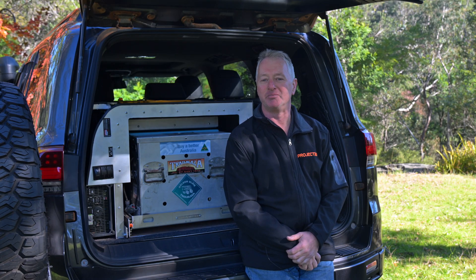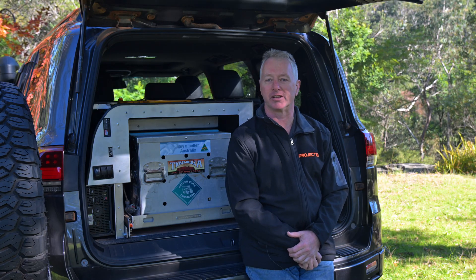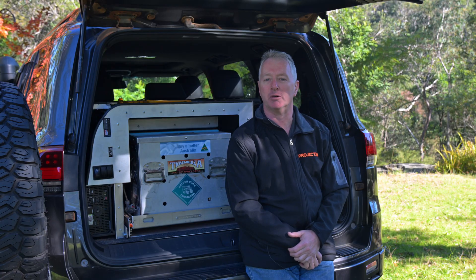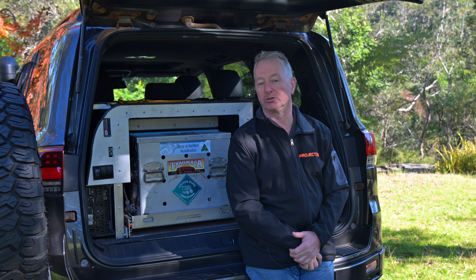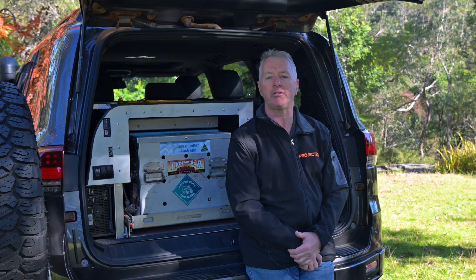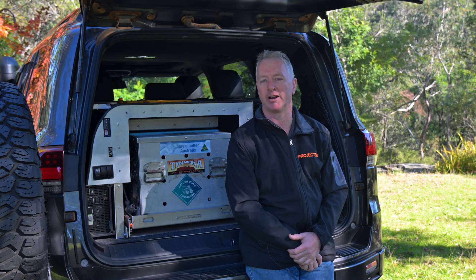G'day and welcome back to Project 300. Today I'm going to discuss the fridge and power module that I've made for the back of the 300. I've never been a fan of filling my car up with heavy equipment on a permanent basis. I understand why people might want to install drawer and fridge systems permanently, but in my case the car's a daily drive and I often want the full load area available or the ability to use the third-row seats.